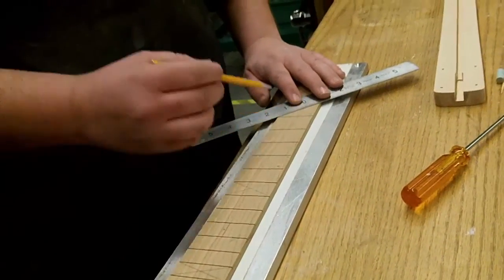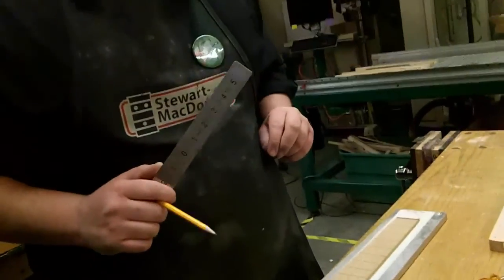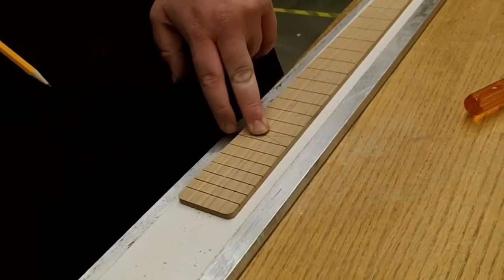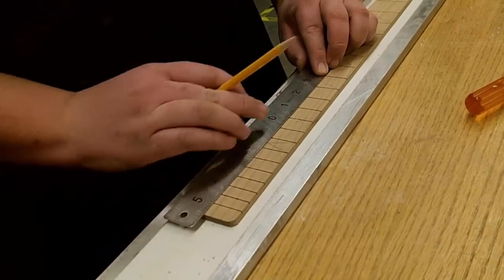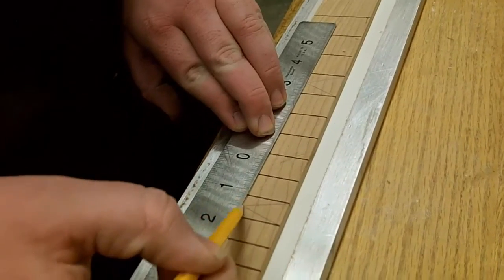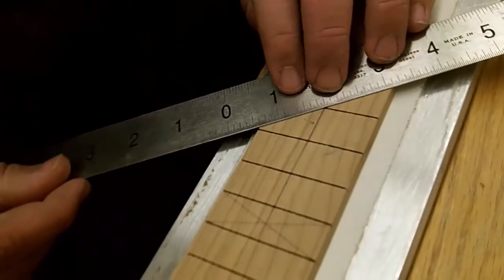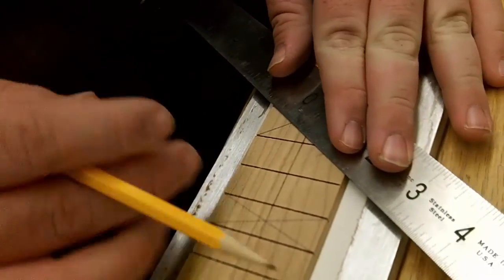Now traditionally on the guitar, your 12th fret will have two dots on it. So in order to achieve that, at the 9th fret we're going to make our X, we're going to skip the 12th fret and then make another X on the 15th fret. Then I'm going to take the ruler and connect those two points of the X's we've already drawn and make a line. This is going to serve as our midpoint on this fretboard. Now at the 12th fret, I'm going to make two X's — those are going to be where our fret dots will lie.